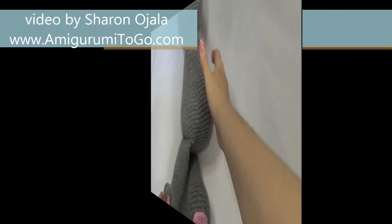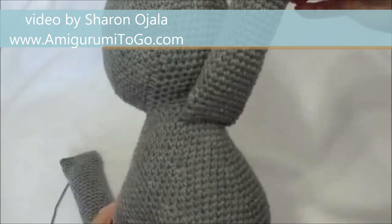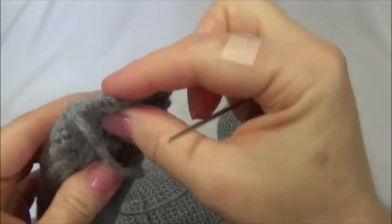Next, we're going to sew the arms on. You can see I've already got one on — pretty simple to do. These ones get placed about three rows underneath the neck. You can see the rows there: one, two, three. So I just sew it right underneath there. All we do is sew that top flap to the body. Again, if you need to, add pins.